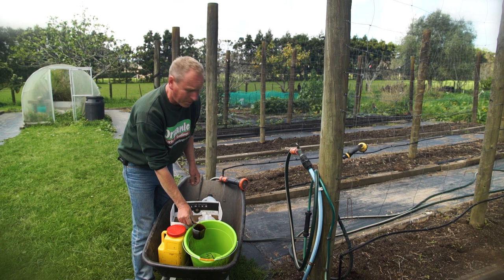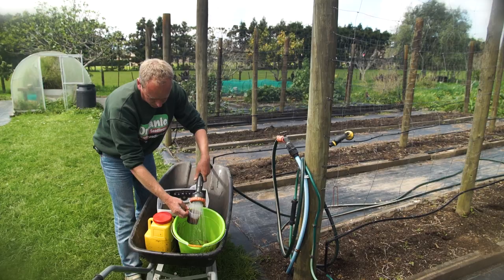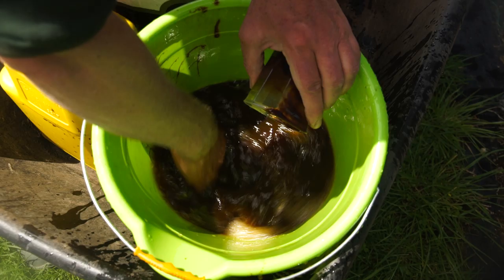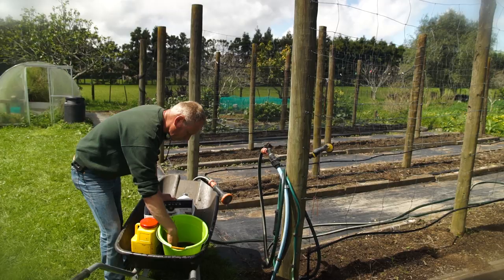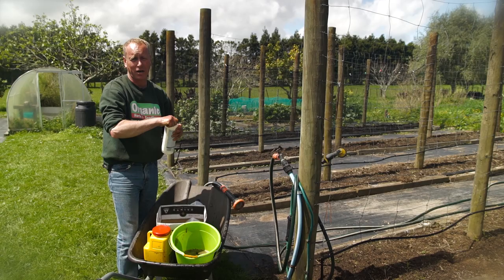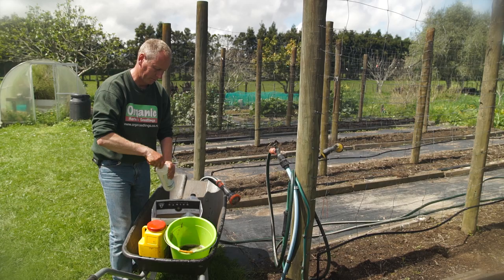The next thing we add is about five cups of water — it doesn't have to be exact, just enough to dilute it. You've got the sweetness of the molasses and the sour from the cider vinegar. The last two ingredients are just small amounts: a bit of dishwashing liquid, only a few drops, which helps it all stick together. And then finally a few drops of ammonia — this releases the vapour of the apple cider vinegar and attracts the moths.